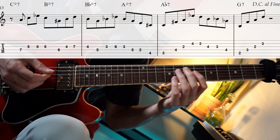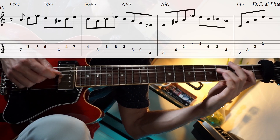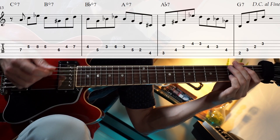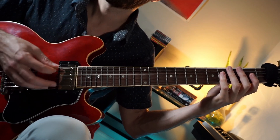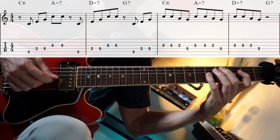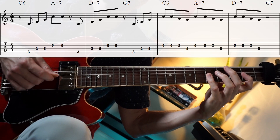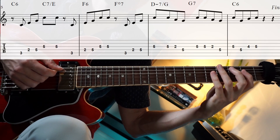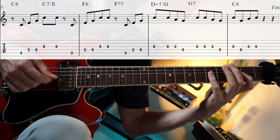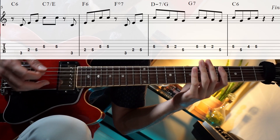Let's do that one more time. That's the bridge. After that, we get back to the A section and you just play the same thing as before. And there you go — that's the melody for Airmail Special.